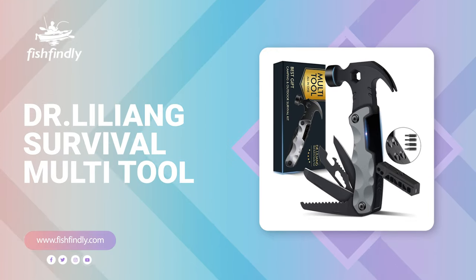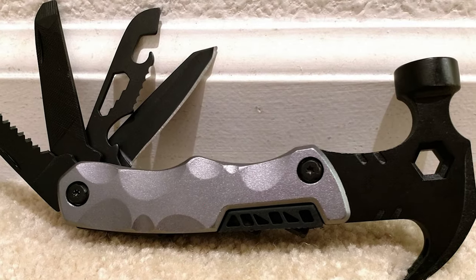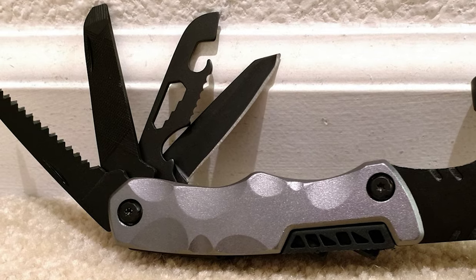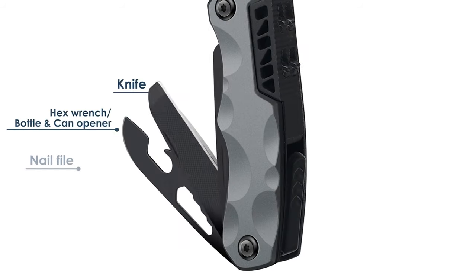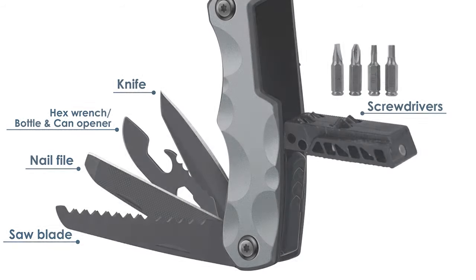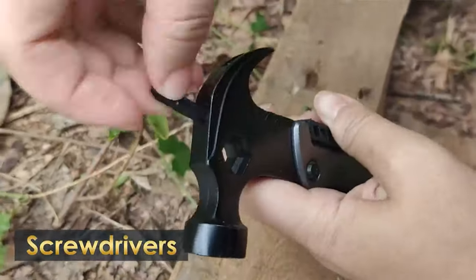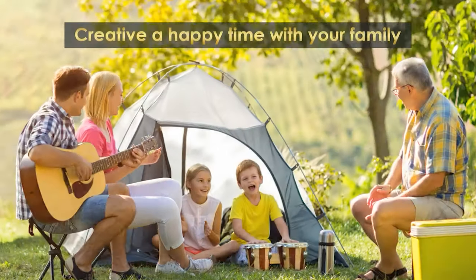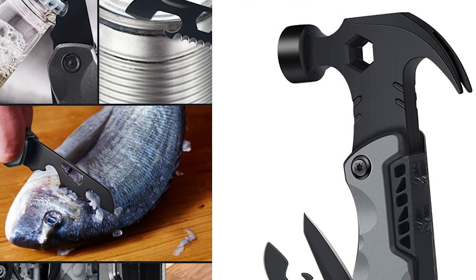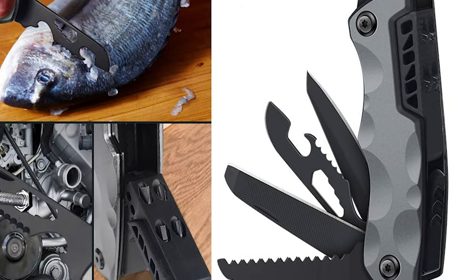Number five: Dr. Lilyon Survival Multi-Tool. Are you still hesitating about what gift to give your dad, husband, or grandpa? If they like camping, hiking, picnicking, fishing, climbing, and other outdoor sports, this Dr. Lilyon Survival Multi-Tool is a perfect gift idea. It is also practical for daily home repairs. This survival multi-tool is crafted with 13 different tools, including a hammer, two pliers, wire cutters, nail claw, bottle opener, nail file, phillips screwdriver, flathead screwdriver, serrated blade knife, and saw blade. There are two safety locks.